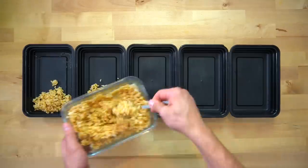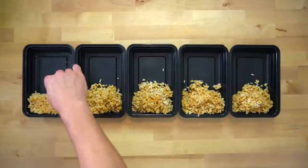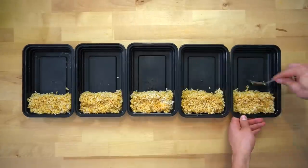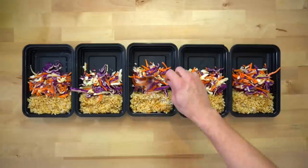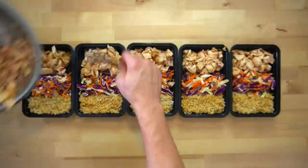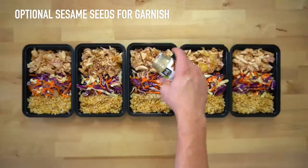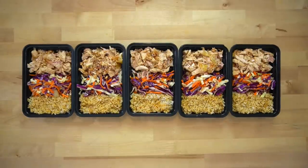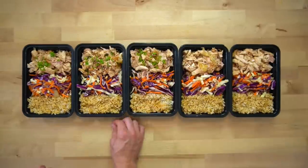Once you're happy with where the rice is at, everything is ready to be plated. This recipe makes five servings, so prepare five of your meal prep containers and divide each of the ingredients evenly between them. It's important to set realistic expectations for meal prepping — not every week has to be some elaborate plan where you prepare every single meal. Some weeks you just aren't going to want to do it, but with recipes like this that are low effort and only take 20 minutes, you can maintain discipline and stay on track with your goals.